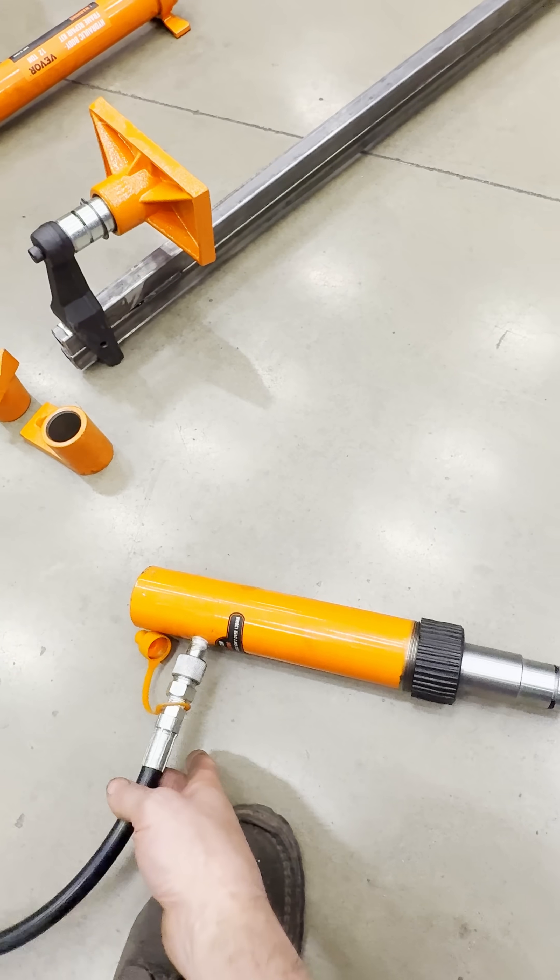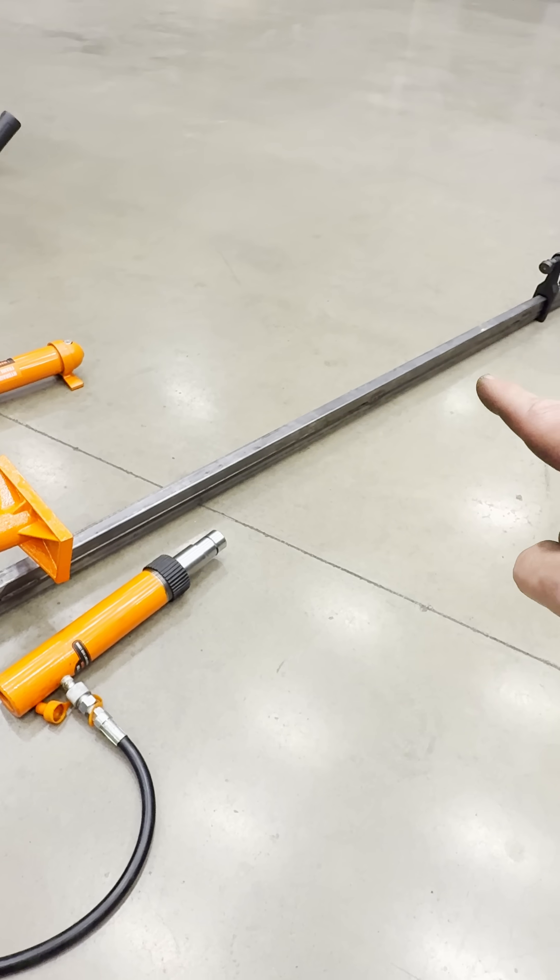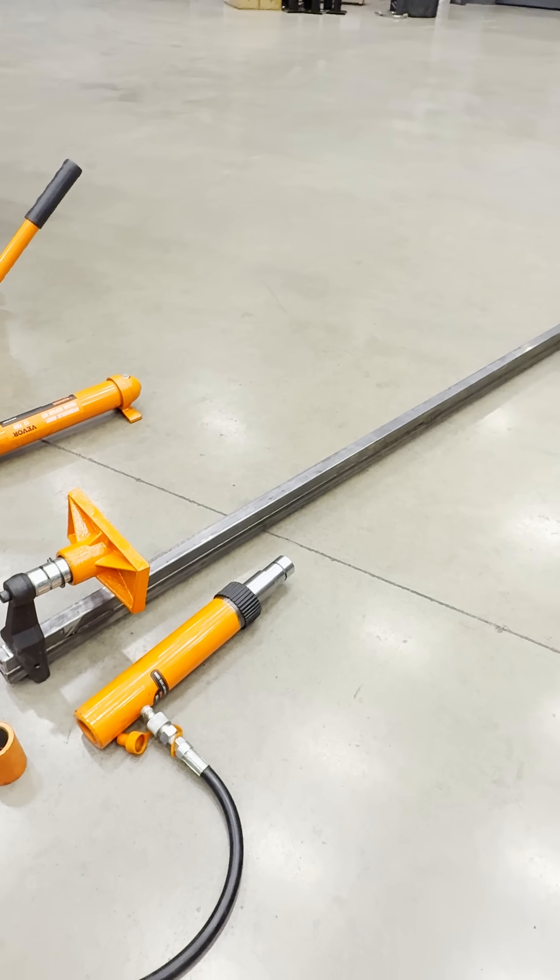When you need some serious power, you need the hydraulic ram. I'm going to be converting this into a one by two solid bar for some serious clamping force.